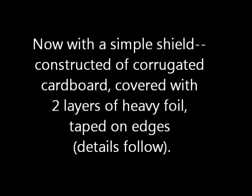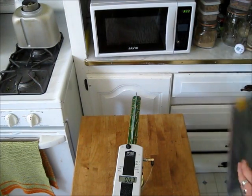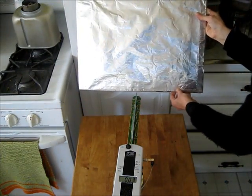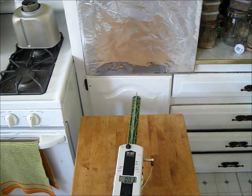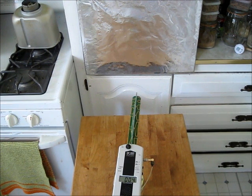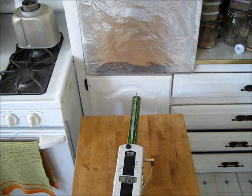Now with a simple shield constructed of cardboard, foil, and tape, the RF levels drop to from below 300 to 500 microwatts per meter squared.